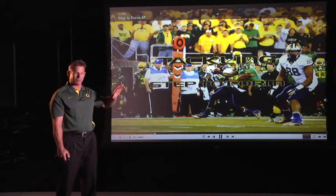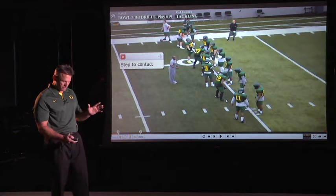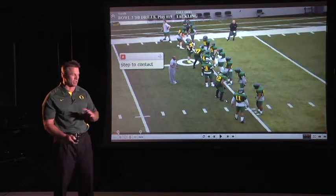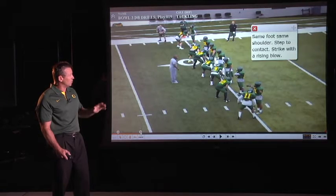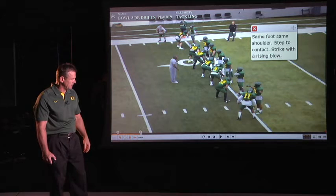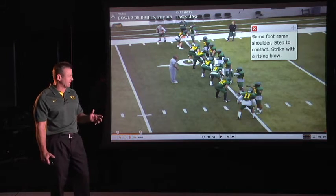I put together a lot of ideas here and this is probably the one that I've broken down the most, trying to find the magic of it, because I've heard tackling taught so many different ways. I just broke it down into a series of sequences — this is our step-to-contact drill. We can get all these guys lined up and teach them what we call a control step and a contact step.